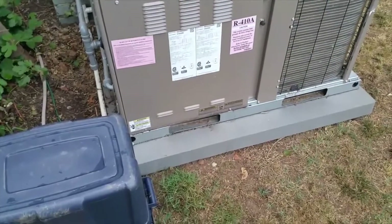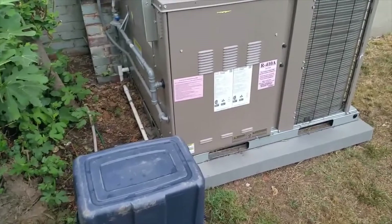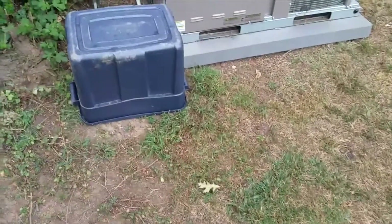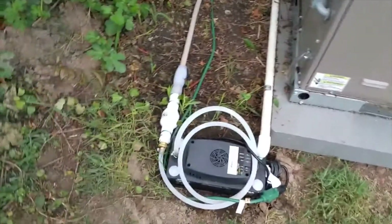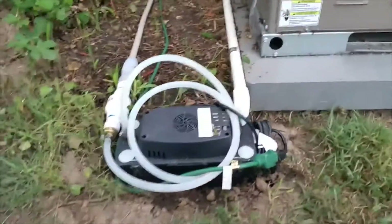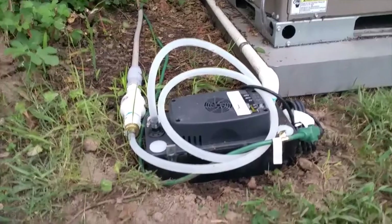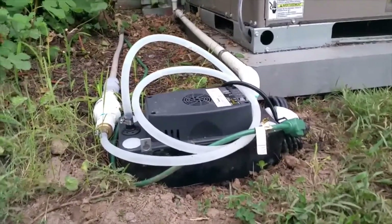Rather than let it drain out into the ground, which is what it typically does, I wanted to harness this water. Because in the height of summertime it can be 5 to 10 gallons a day — you can water a spot on the ground or run it wherever you want. So what I've done is bought a simple condensate pump. This one was from Lowe's, it was $72.99. You can get cheaper or fancier models depending on what you want to do.